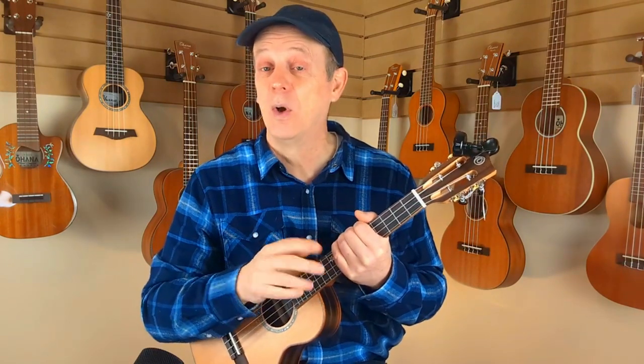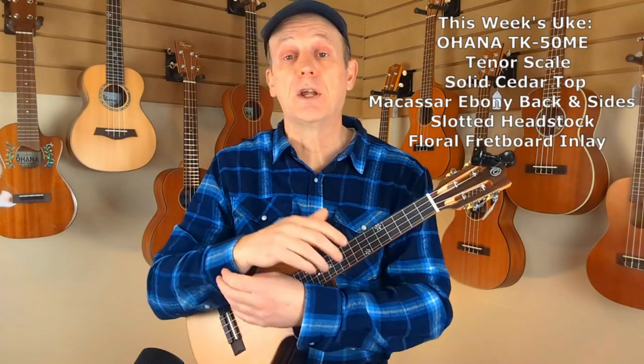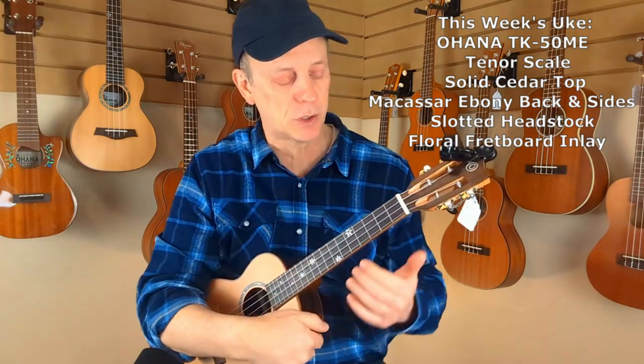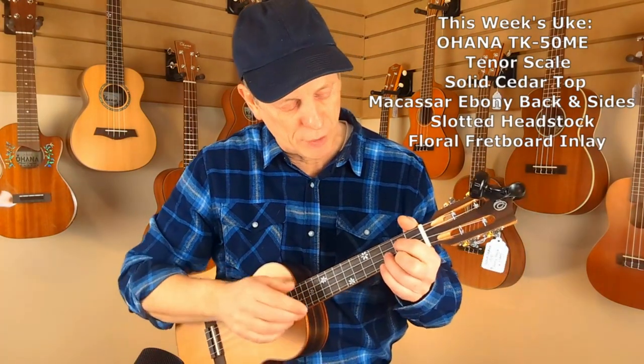Now let's take a look at how to amp it up into the chord melody part. For the chord melody, I'll play it through for you so you can hear it and get the tune in your ear. One of the most important things about learning chord melody is getting the tune in your head first. Let me play it through. We start in G.